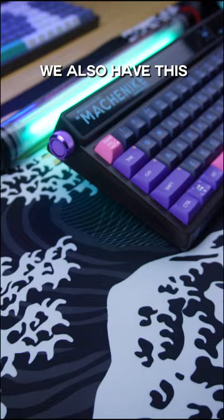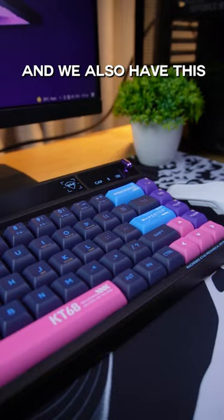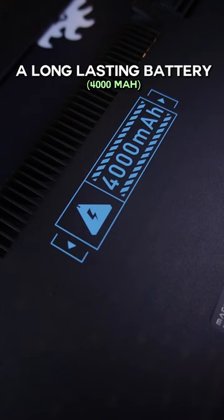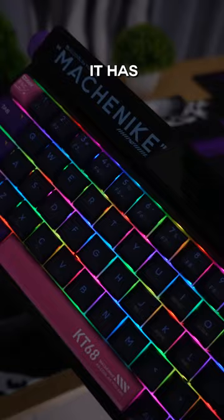We also have a volume knob conveniently placed on the left side, and a unique toggle shortcut key for easy desktop access. It also features a long-lasting 4000 mAh battery. And lastly, the most important feature — it has RGB that you can control via software.